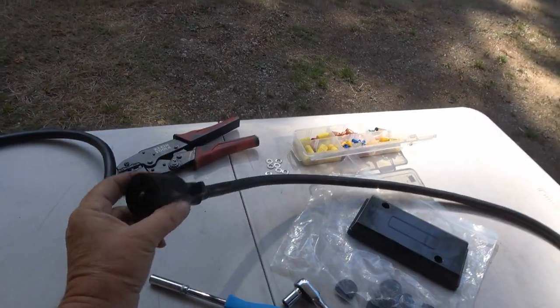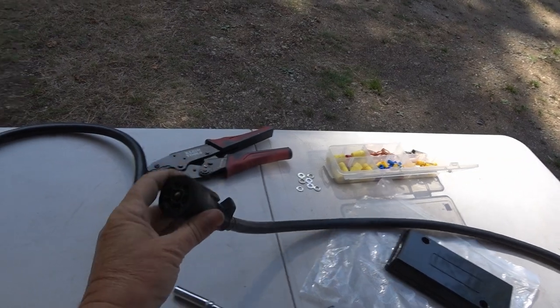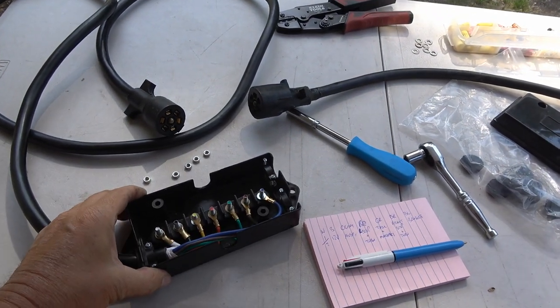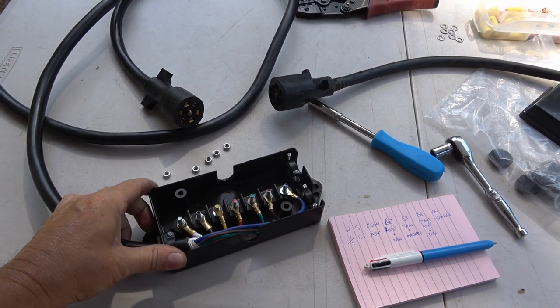The old one is getting to be about 12 years old now. It's getting a little bit worn on the end there, so I picked myself a brand new one. It came with this junction box, so all I've got to do is make sure I get all the colors and connections right.